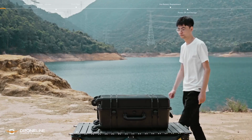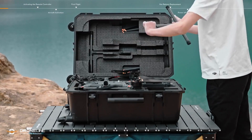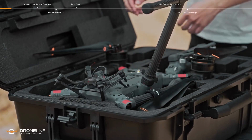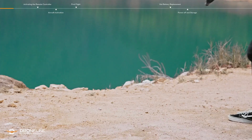Open the carrying case. Insert the landing gear to the connector on the aircraft. Slide and rotate the gear lock clockwise to the locked position. Take out the aircraft from the carrying case.